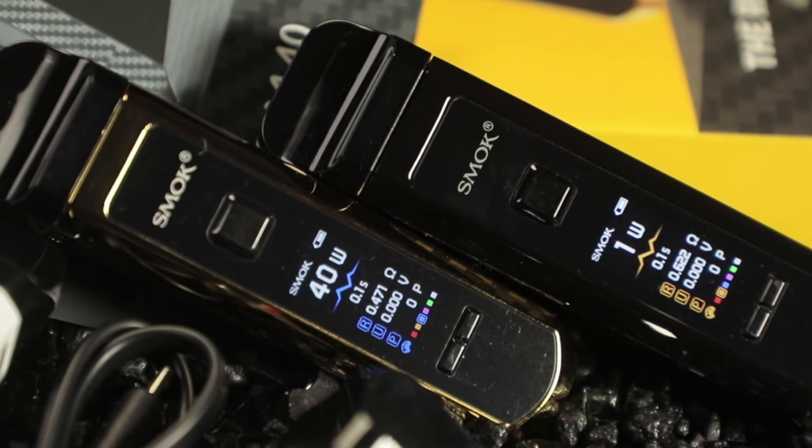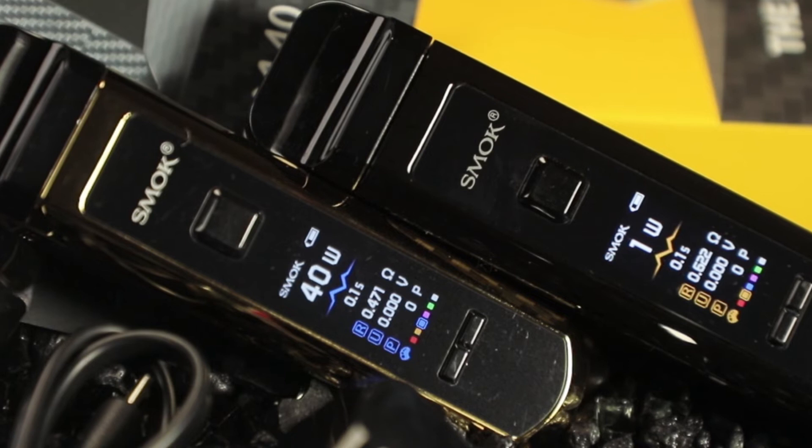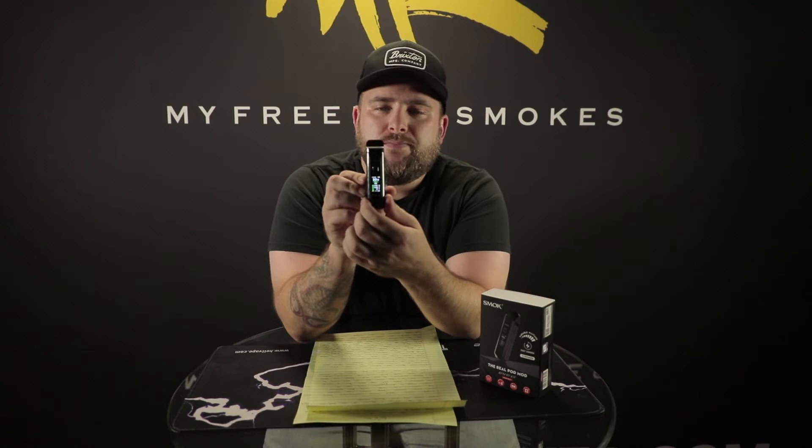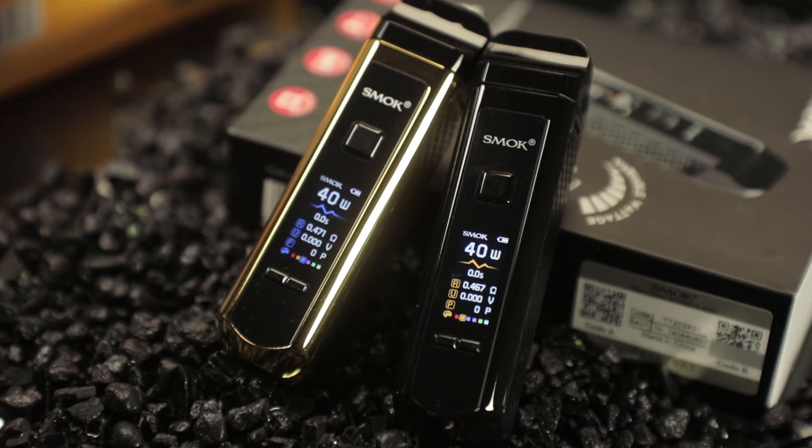You've got your charging port at the bottom. As for the screen, it's very bright — I'm glad Smok decided to put a screen on one of their pod systems. I think this is their first screen on a pod system. There are six different colors you can change it to. You can take this thing up to 40 watts with your sub-ohm coil — it goes from 1 to 40 in 1-watt increments. The display shows battery, wattage, puff counter, resistance, voltage, and your color palette selection. Very easy to read, everything is nice and big.